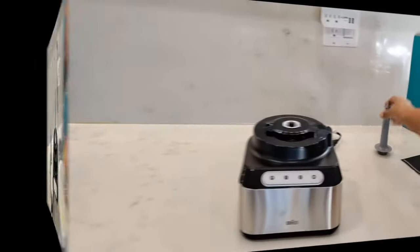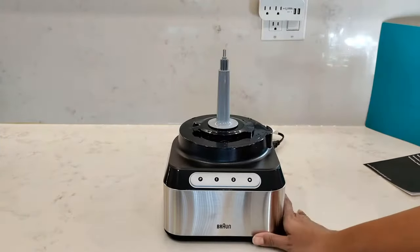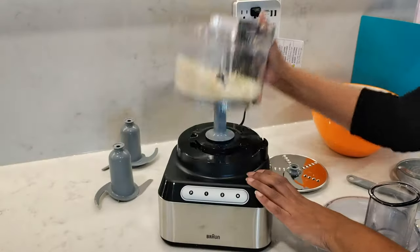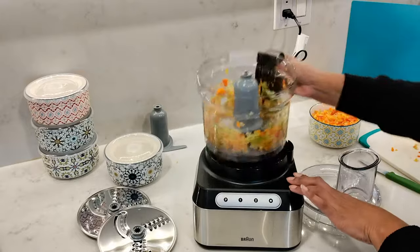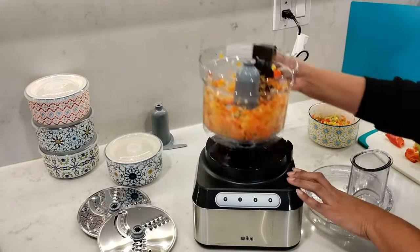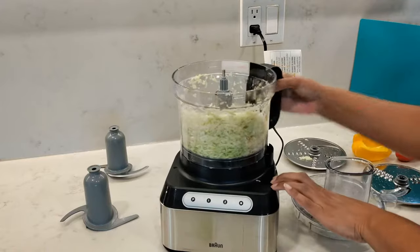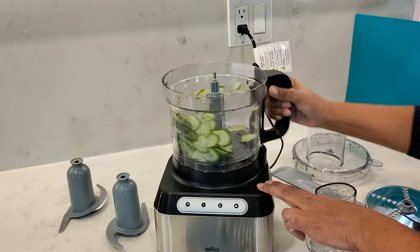The drive shaft is detachable and needs to be put in place first before you place the work bowl onto the base. The only downside is every time I lift up the work bowl I knock the drive shaft over, so I have to remember to lift the work bowl a little higher before bringing it towards me.